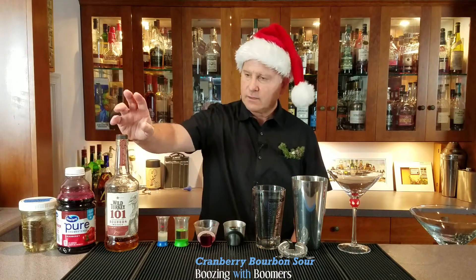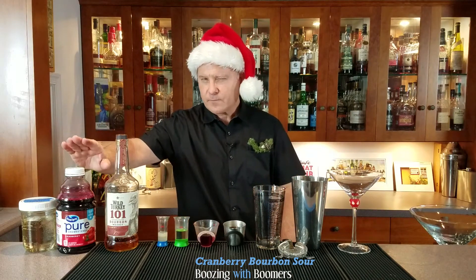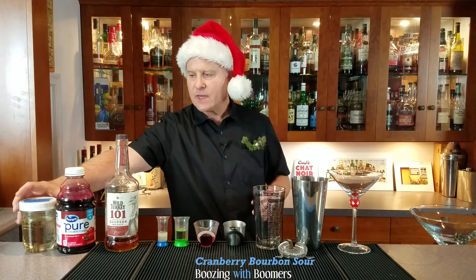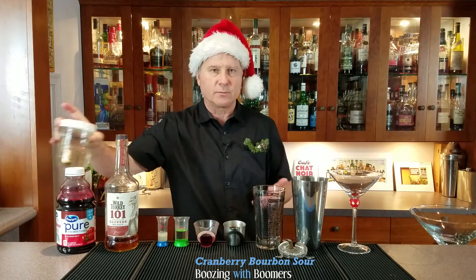So let's get started. This is a shaken drink served up with Wild Turkey 101, unsweetened cranberry juice — and it's very important that it's unsweetened cranberry juice — and then homemade rosemary simple syrup.